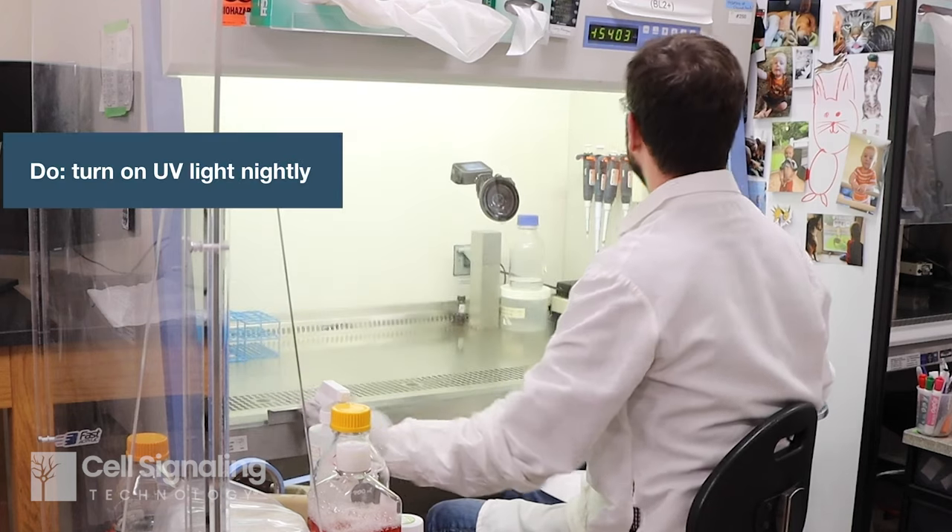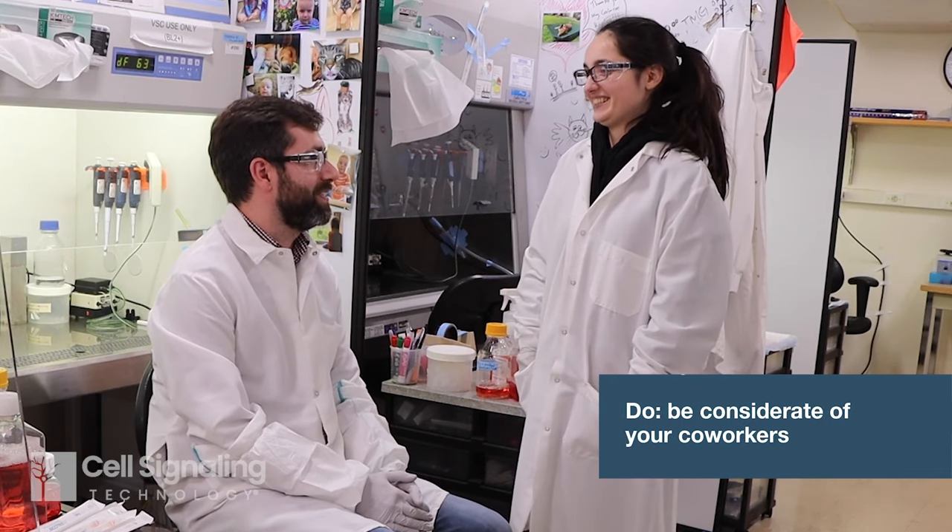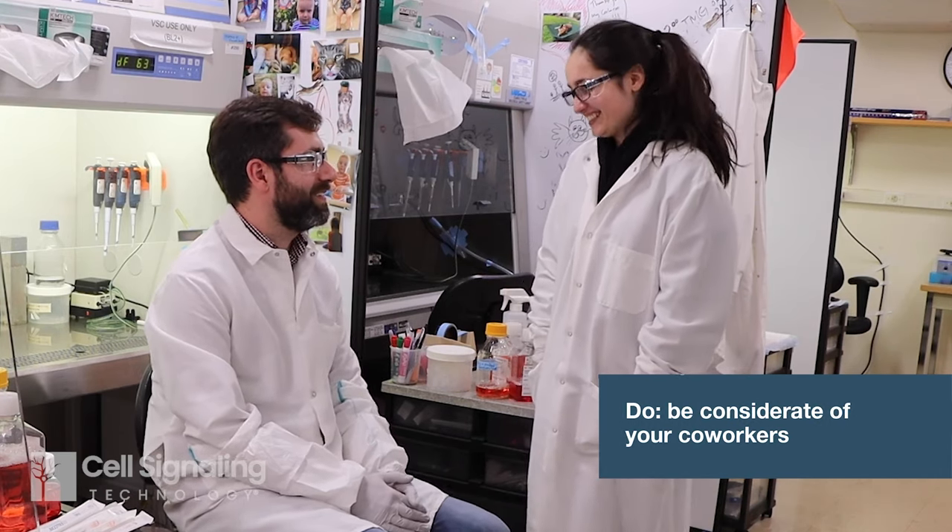The cell culture room is usually a shared resource, so it's always a good idea to be considerate of your coworkers when scheduling time in the biosafety cabinet. Keep tidy and communicate about any issues that may arise so that everyone can keep their experiments running.